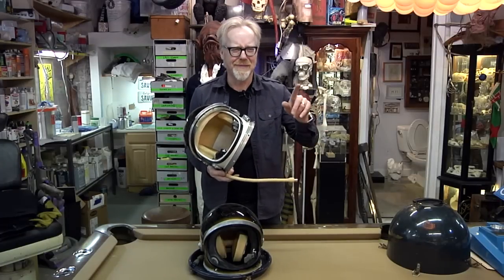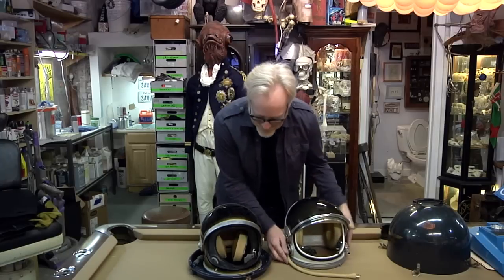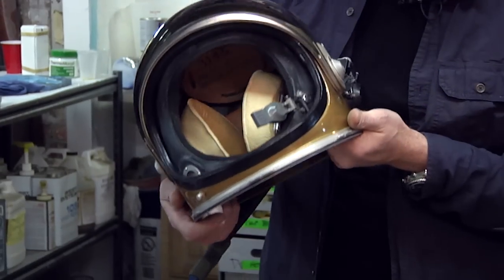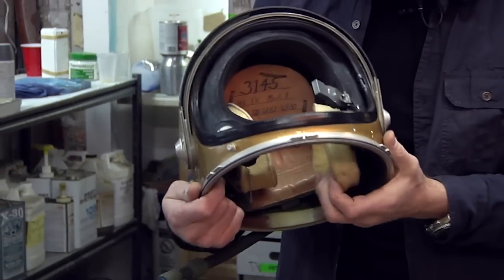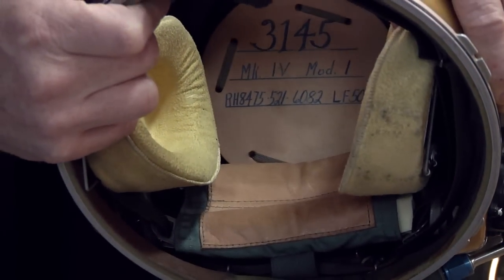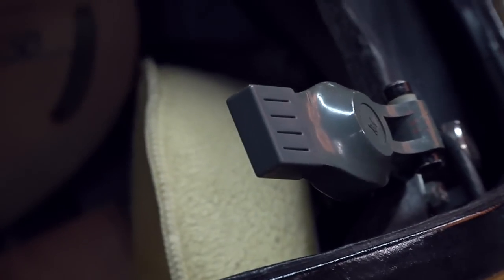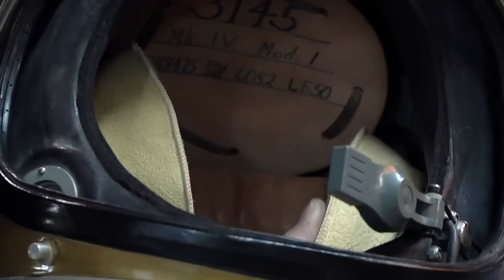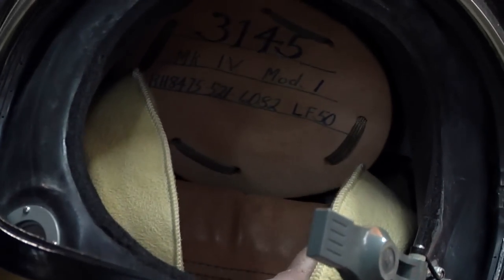I can't put this on by the way because it's just too small for me, but it has all of the details that you then see in the mercury-era helmets — from the microphones, because my mercury helmet has correct microphones, to the sewn chamois suede ear cups, which are super comfortable.